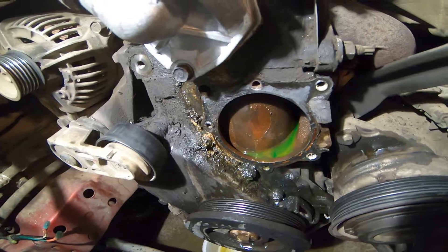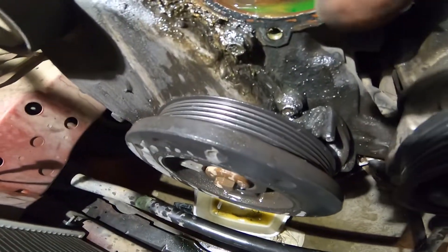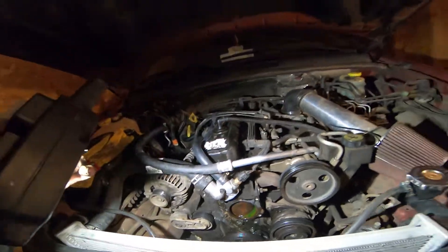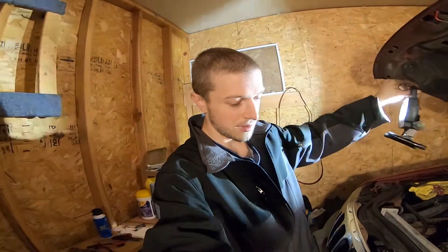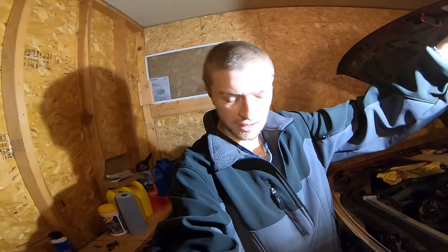I'm pretty sure that's where it has been leaking all this time — the coolant has been running down behind the fan belt there, dripping. Shout out to Lemuel Dunleavy, a good friend of mine, for inspiring me to take this apart piece by piece as I have.